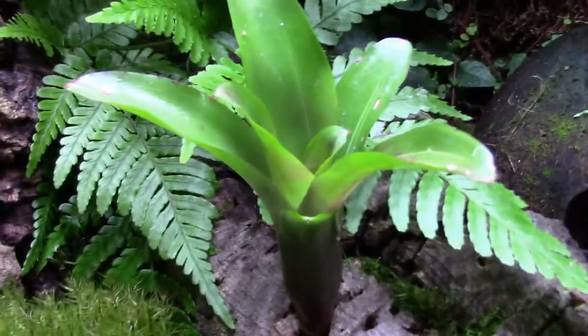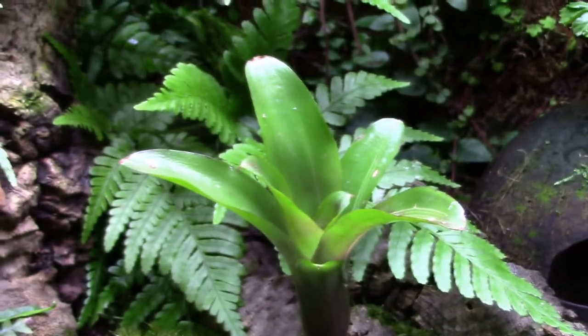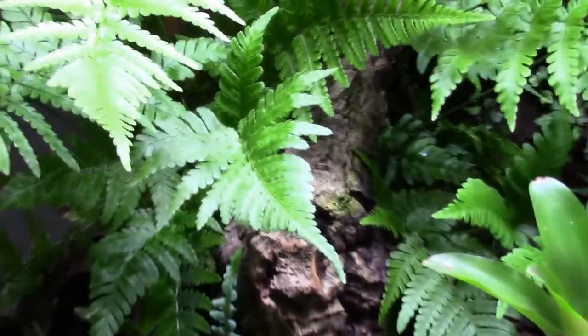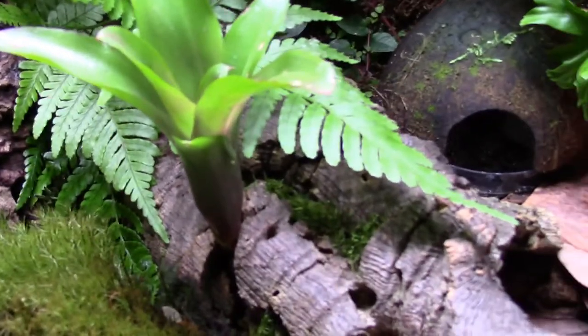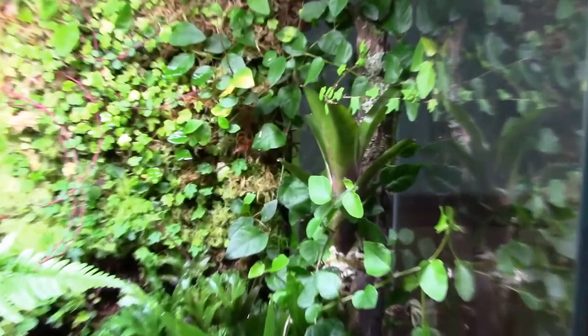Here's one of the new additions — the bromeliad, it's a Neo Regalia Zoe. I also added a cork tube up here because they like to climb. The log has some java moss growing on it that I put in, and I put some java moss in the water dish as well.